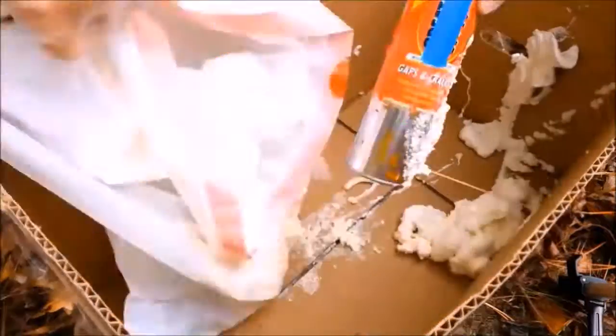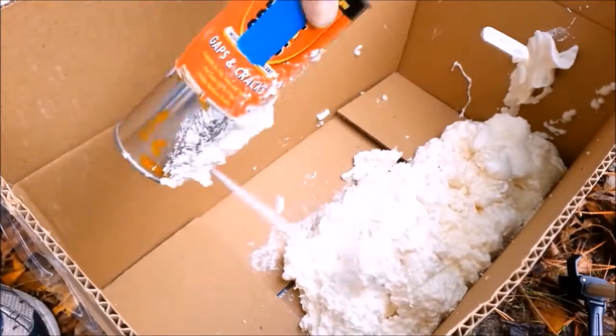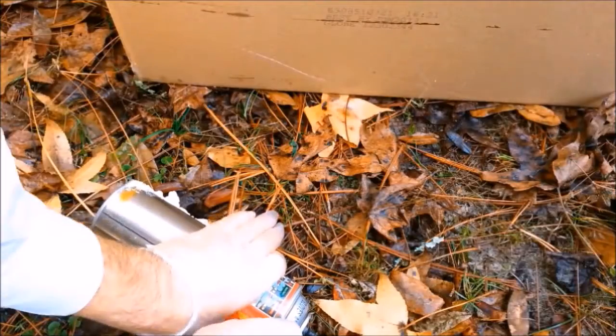In my last video, I punctured a stopped-up can of polyurethane foam, also known as Great Stuff Foam, and then cut the top off the can, mostly to show you there is no tube inside.